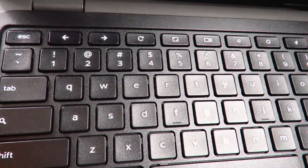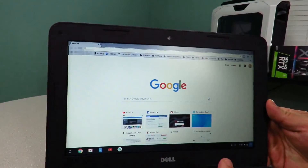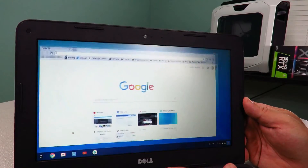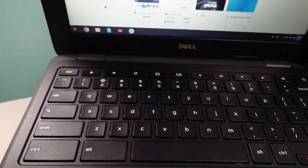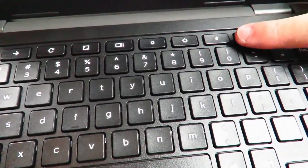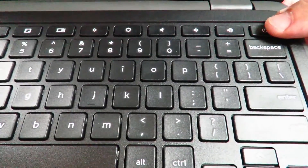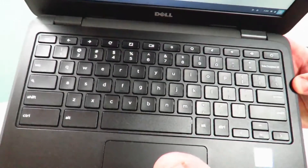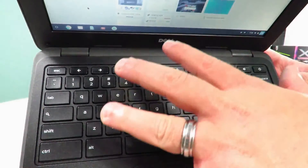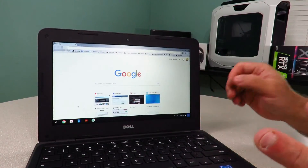So we have an escape key, back and forward, a refresh. This one is the go full-screen or not full-screen button. Then we have full screen or not full screen, dim, brightness, mute, raise the volume, lower the volume, raise the volume, and then the power button right here. Again, this feels like a full-size keyboard, which is nice. It does have the chiclet-style keys — not incredibly raised, but what you would normally find in a laptop. So this feels pretty nice and I'm very familiar already with the way it looks.